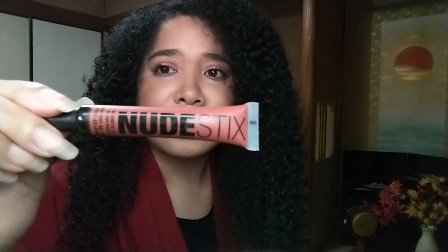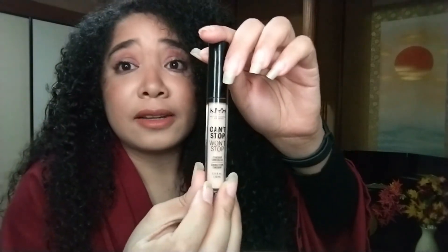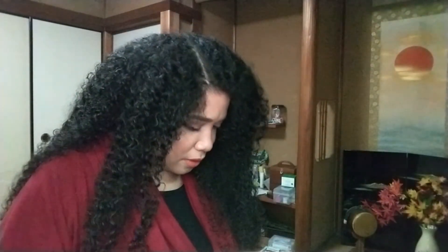Other products I used today: for my lips, I used the Nude Stick Lip Plush Paint in Paprika. I used the Maybelline Colossal mascara. I also used the NYX Can't Stop Won't Stop Concealer and a Tinted Brow Mascara for my eyebrows. For foundation, I used a sample from Purito, a Korean skincare brand, and I think I'm going to purchase the full size because it really matches my skin complexion well.